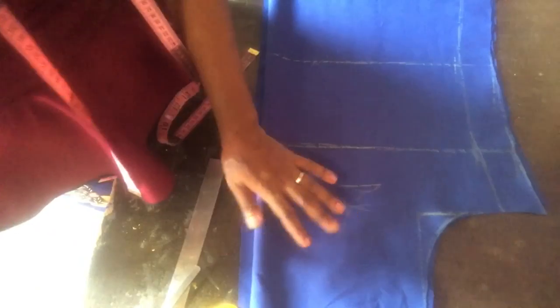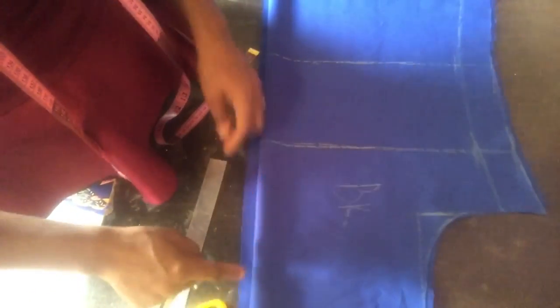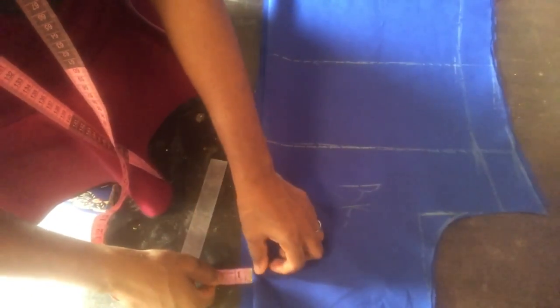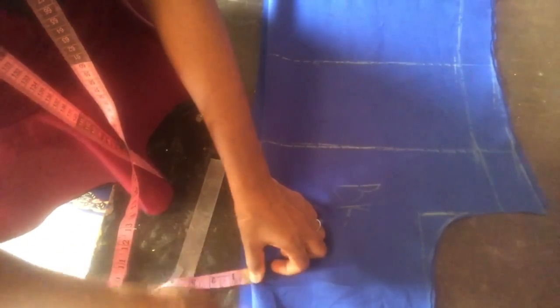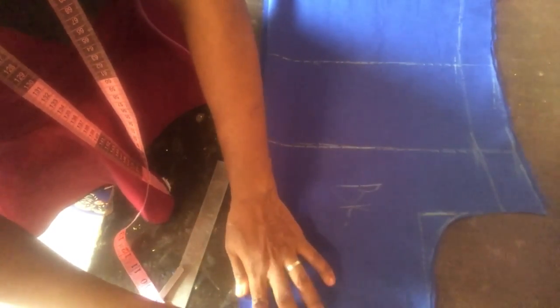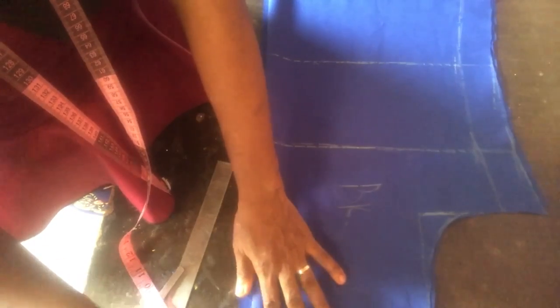Having done with all that, I placed my back bodice on the remaining fabric, then I left half an inch at the front — you can see the joint parts there. I left half an inch at the front to make the slit, the slit at the front.